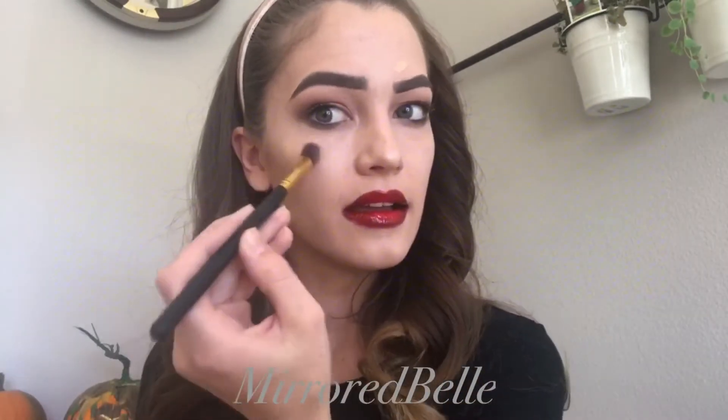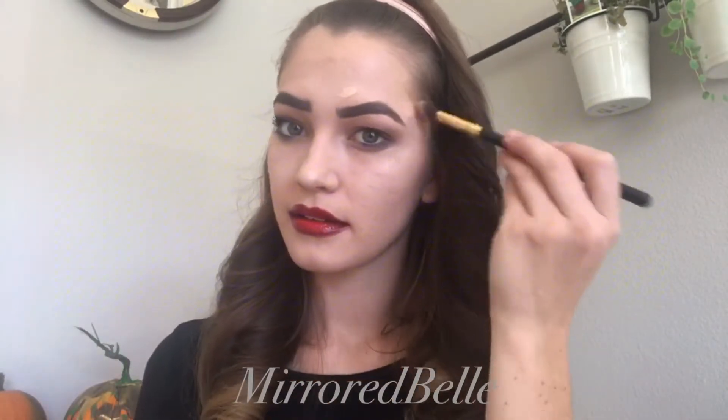Now I'm going to go in with Candlelight as my concealer, just to cover up any blemishes that I need to.